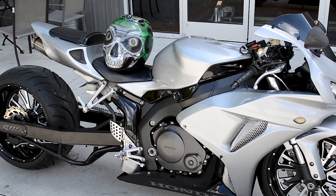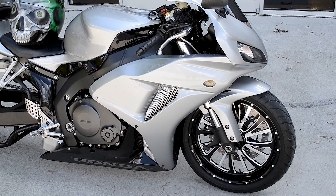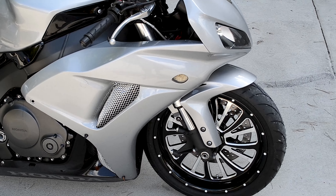Hey, this is Josh showing off a beautiful 2007 CBR-1000. A lot of people don't realize you can do wide tire kits on CBRs. They do cost a little bit more typically because of the braking system.